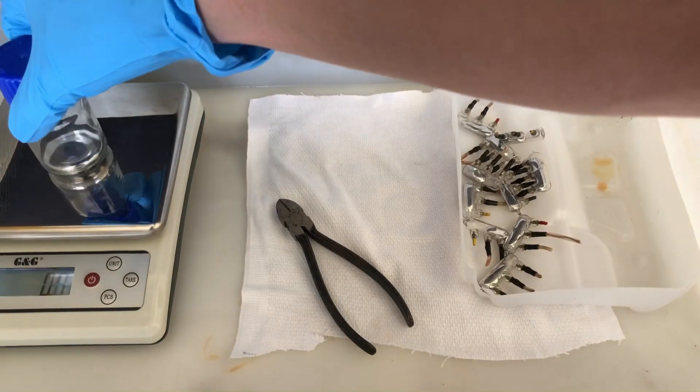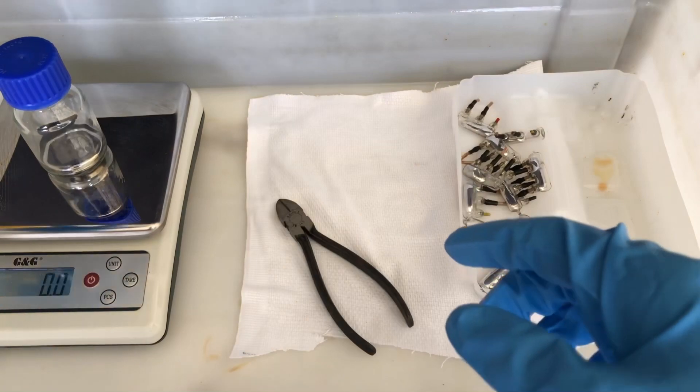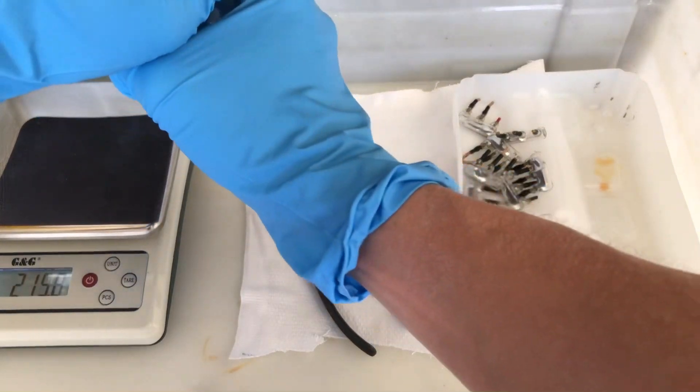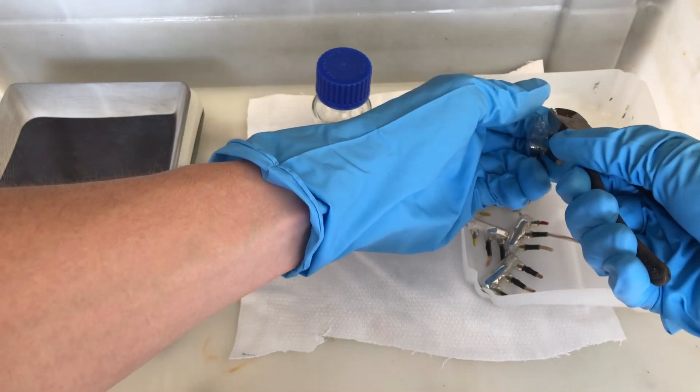I have a glass that already contains some mercury and we wanted to know how much mercury each switch contains. Therefore the glass was weighed beforehand. To get out the mercury, the tilt switch was snapped open using a pair of pliers.